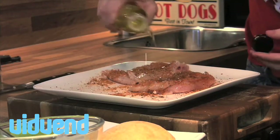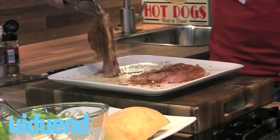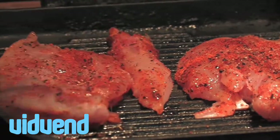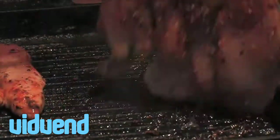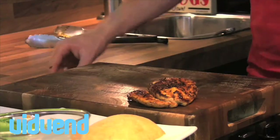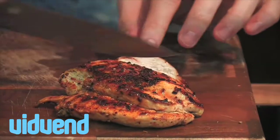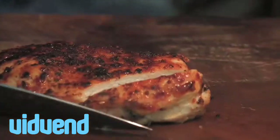Now just to bring it together, a little drizzle of oil. Chicken is so simple to cook — we're just going to cook it for about two to three minutes on each side. Now the most important thing about chicken, and the thing that scares most people, is checking whether it's cooked or not. It's very simple: run your knife through the thickest part of the chicken — chicken should always be white all the way through, just like that. 100% cooked.